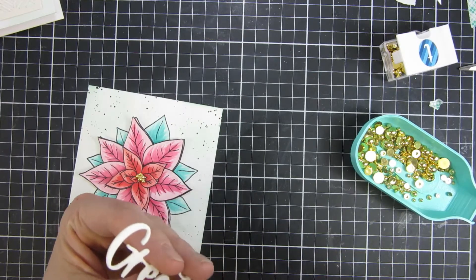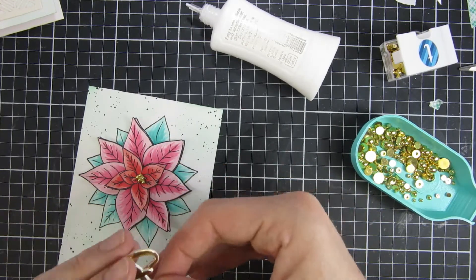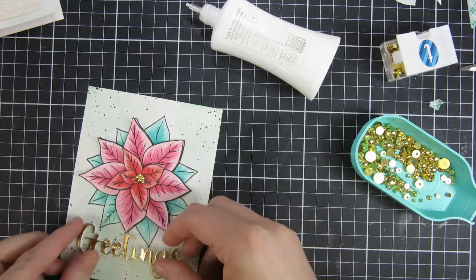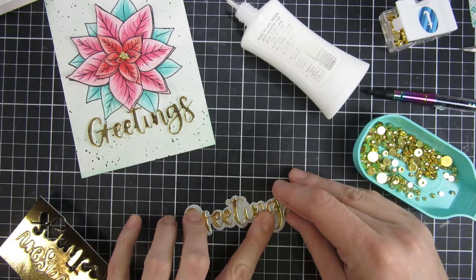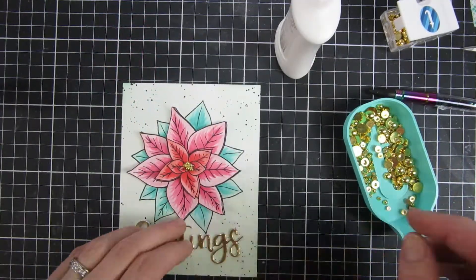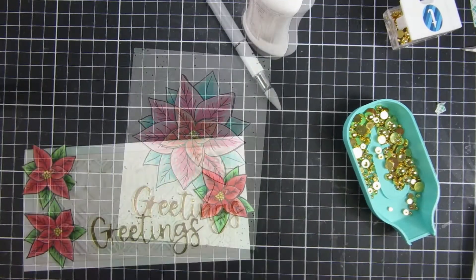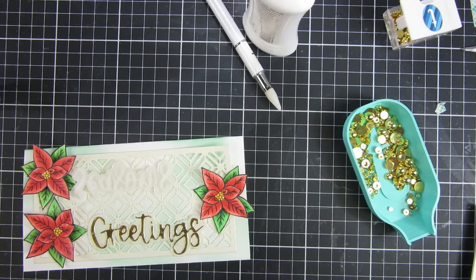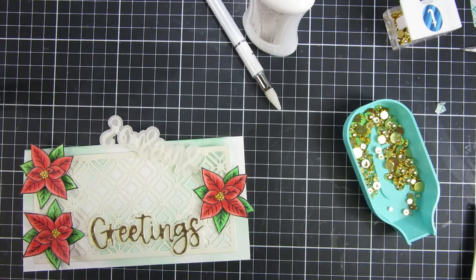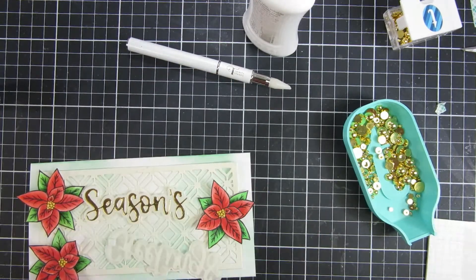For my sentiment I chose one of the new larger sentiments. I cut it out of some fun foam as well as some gold mirror cardstock. This one is called Season's Greetings, and I just used the part that says 'greetings,' which makes this card a little more neutral — you can use it all winter season even though it's more aimed toward the holidays. I used just one of the gold bubbles for the dot on the 'i.' For this card, to bring some dimension between the geometric cut, the background, and the sentiment, I raised it up and also used the shadow.